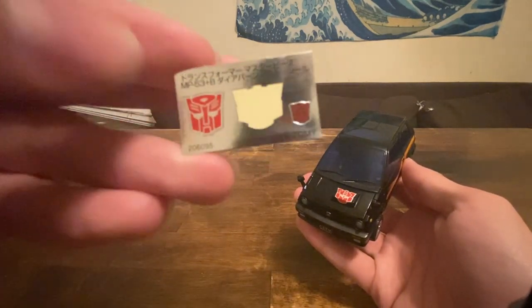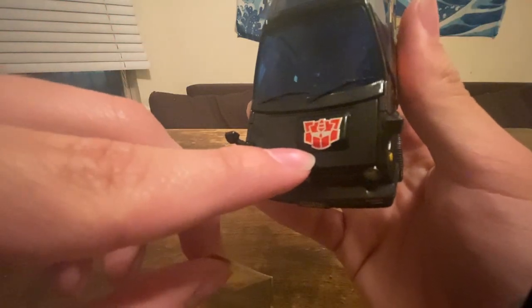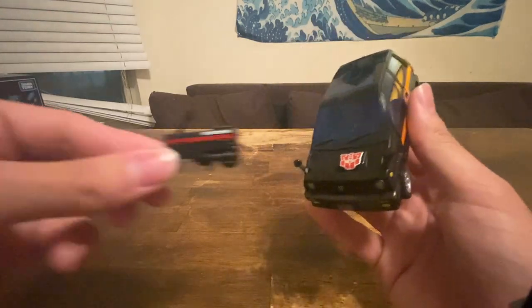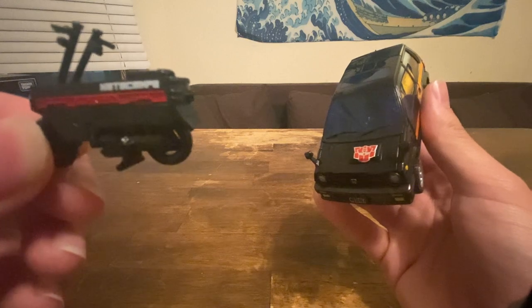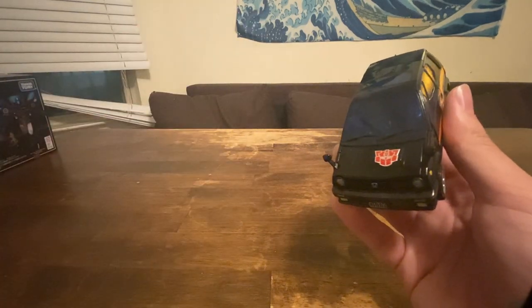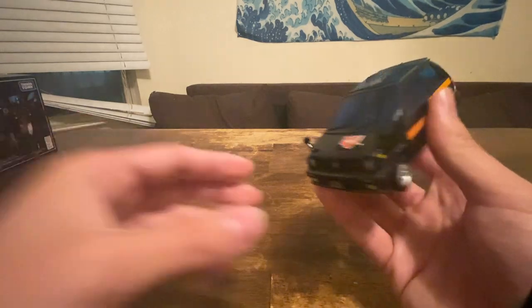This is a sticker, by the way, because Burnout actually comes with a sticker sheet. It has a big Autobot logo — the G2 Autobot logo — and a small Autobot logo for the scooter. This is a scooter, by the way. It says something — Interscope or Intercept or something — I can't tell.